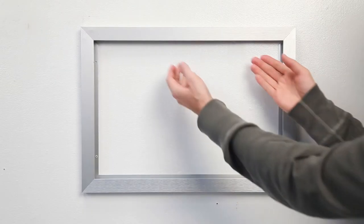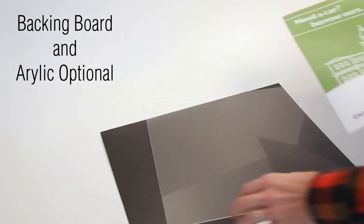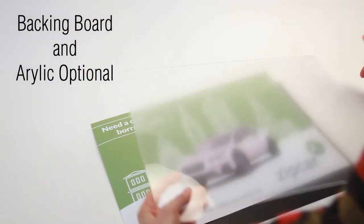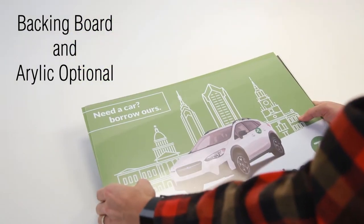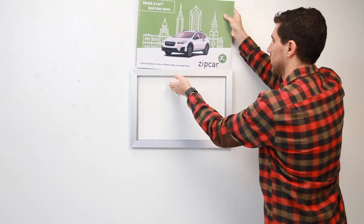Once the Eurostyle frame is mounted to the wall, use your fingers to push the cap out of the frame. Place your thin printed graphic between a backing board and protective overlay. Take the combined materials and slide it into the open slot.